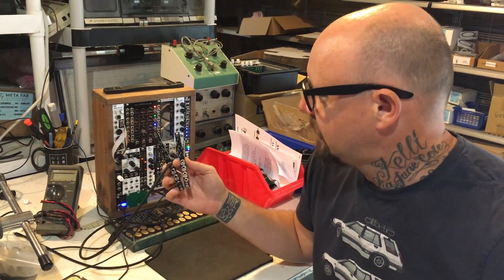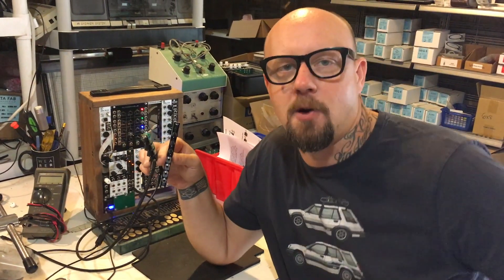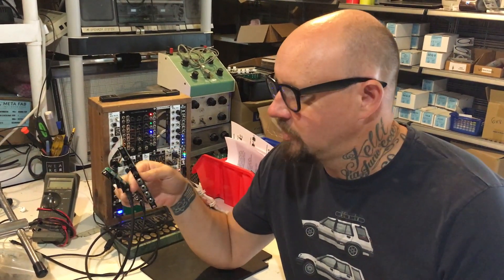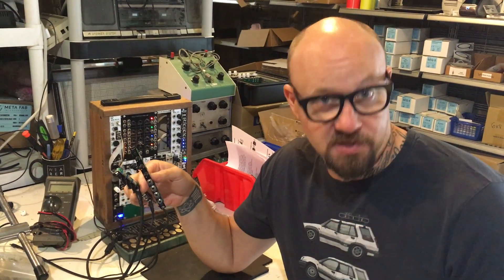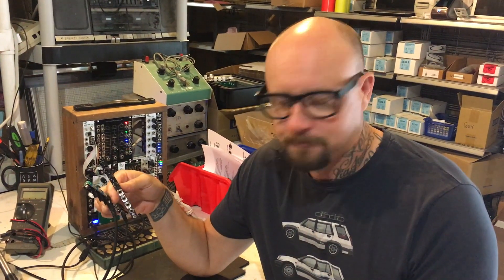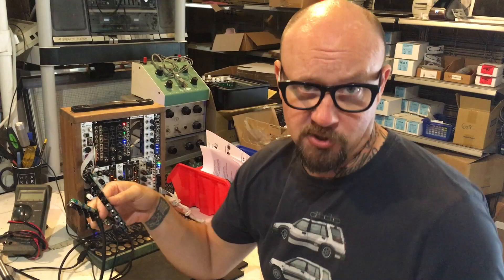Hey guys, this is Steve from Scyther Tech. I'm going to talk to you today about our passive mixer. We've got a new 2.0 version of the mixer that has some resistors in series, and I want to show you the difference between our old passive mixer and that version.